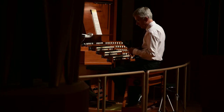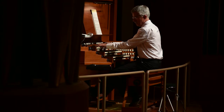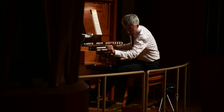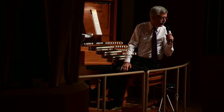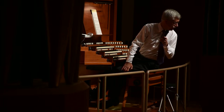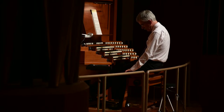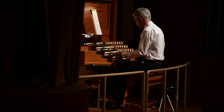We can have it closed and it's very soft, then open it and it projects forward. So that's the box closed. Now, it makes sense that the swell box makes dynamics extremely effective. This organ also has a crescendo pedal. You can add a crescendo on many stops that are programmed into the crescendo sequence, so you can control the dynamic levels and engage the crescendo pedal the same way you would a gas pedal.